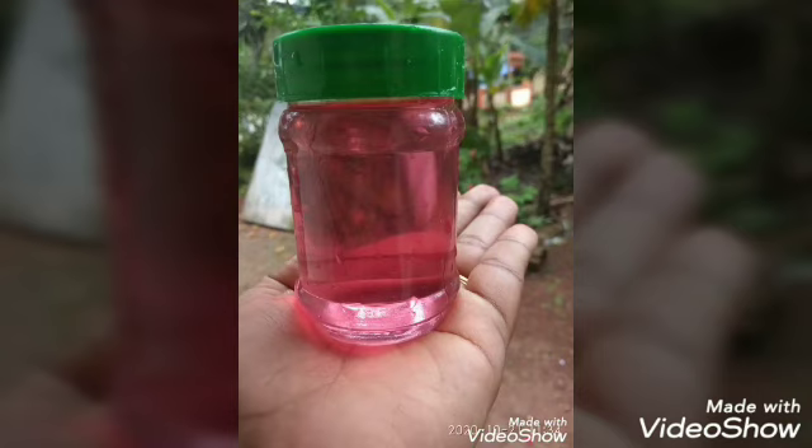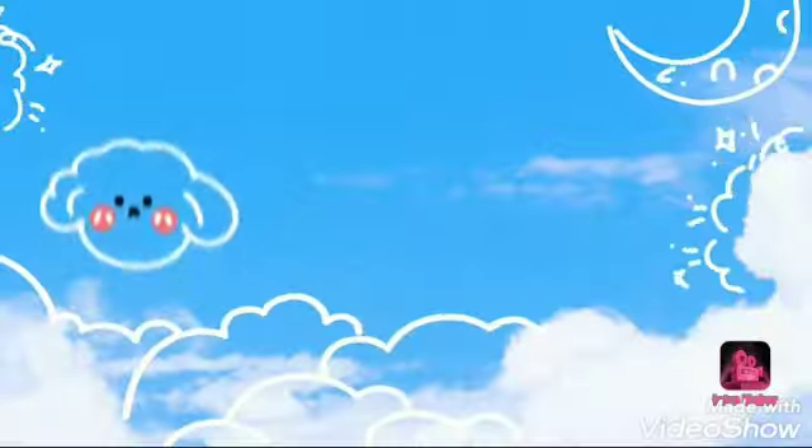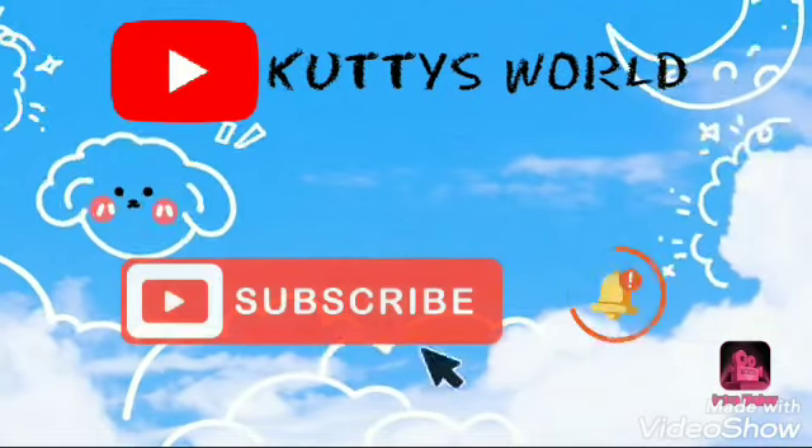I will try it. You can try it. If you like it, share it and subscribe. Thank you for watching. We'll be right back.